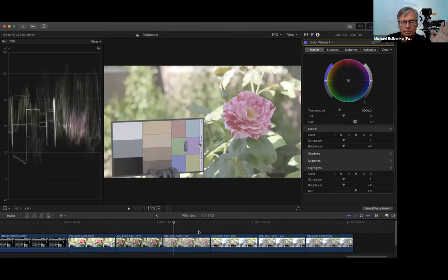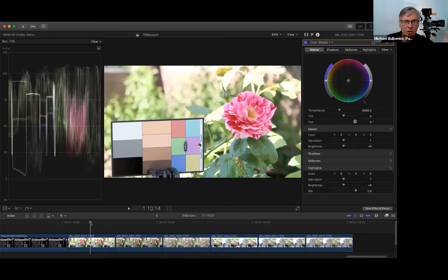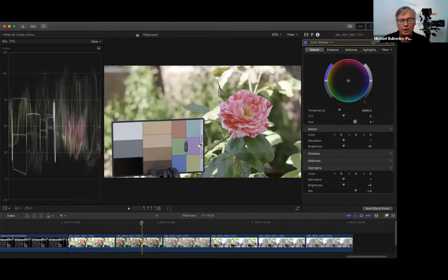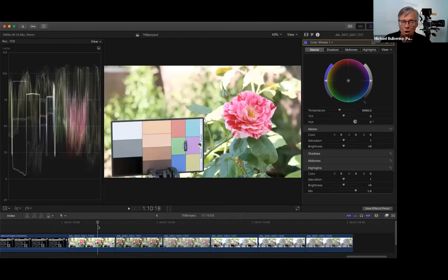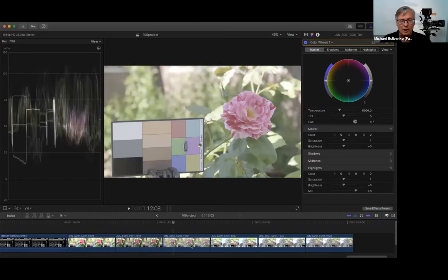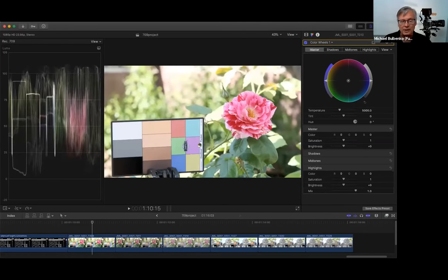I'm going to turn on my scopes and color wheels. I'm working in a Rec 709 workflow because most of us don't have HDR monitors. I personally have not needed to deliver any HDR product, and I'm willing to bet at least 95% of you watching don't either — you need an HDR monitor to see an HDR signal properly. Looking at the scopes: in Rec 709 I'm past 100 IRE, on HLG most of the signal is under pure white, and with F-Log you can see how dramatically the shadow values change.